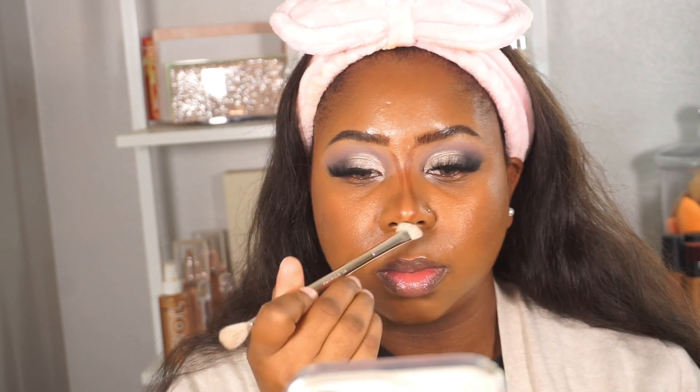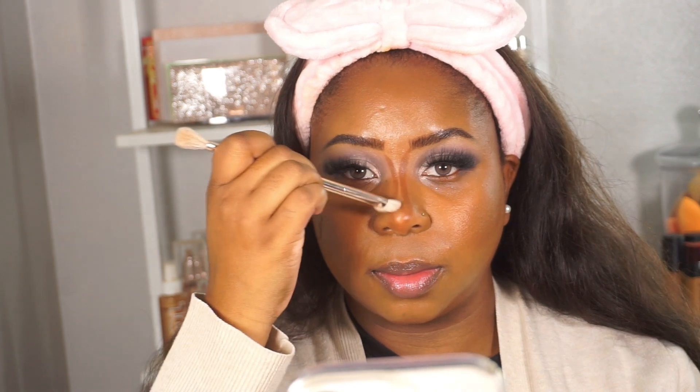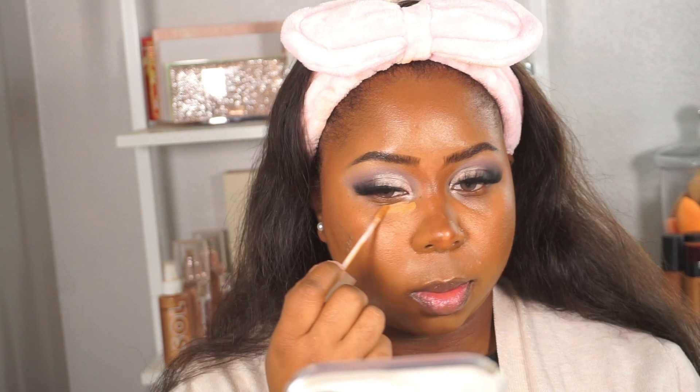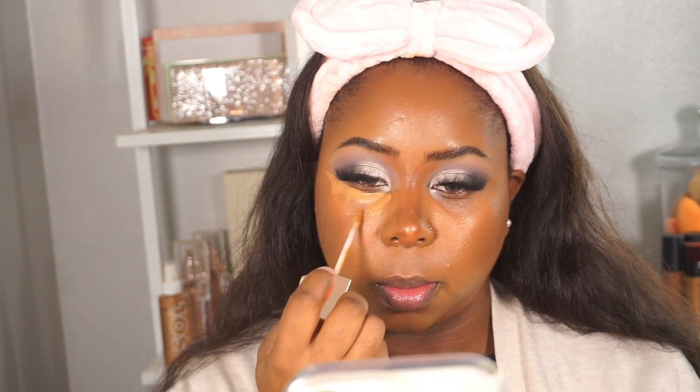I'm just doing the nose shape that I want and then slowly blending that cream bronzer. Now I'm going to start with concealer — I've really been loving this LYS concealer, it's nice and hydrating and I love the tone for more natural highlight days.